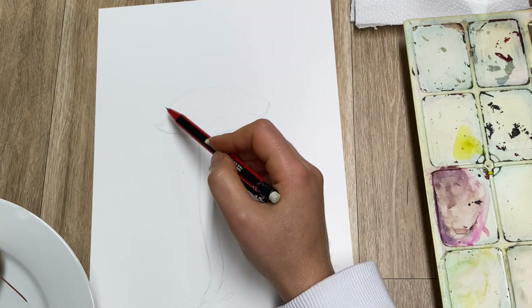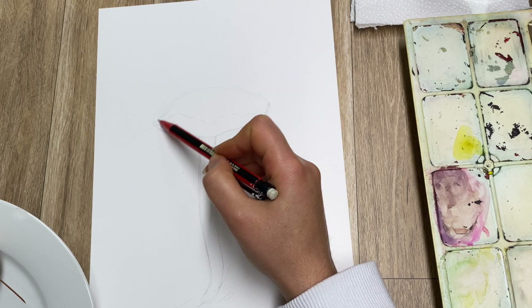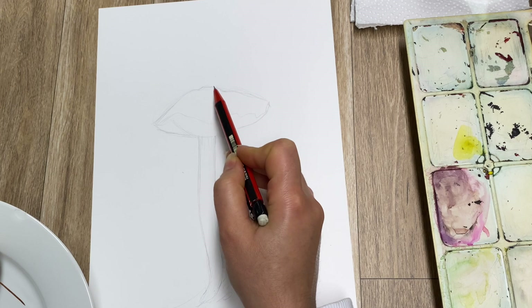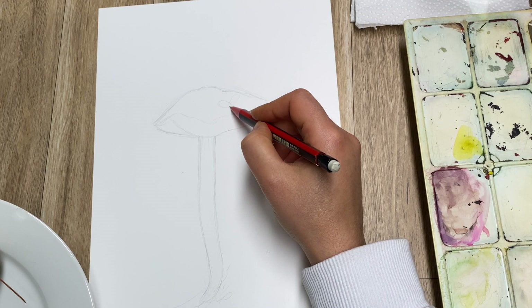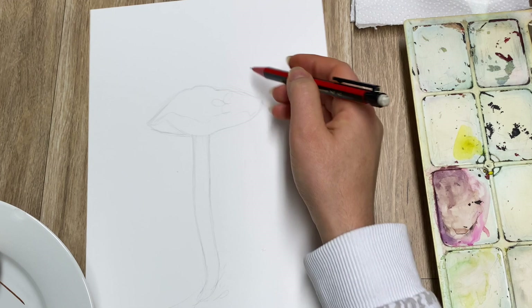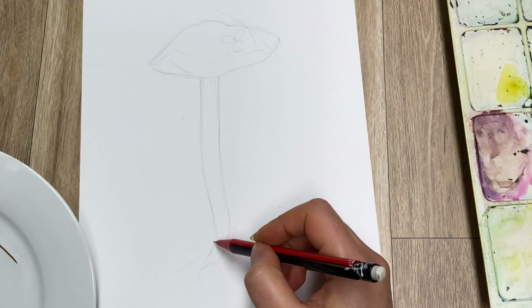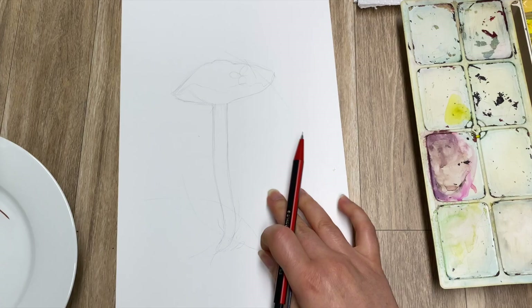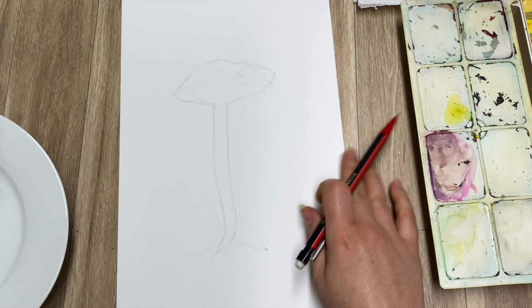Now I'm correcting the shape — getting it to look more like what it actually does. It's a little bit wider than the top. This head as well needs a little bit of correction — kind of almost bumpy but goes up: bump, bump, and then flat. There is also a little bit of that clover showing through, and a couple of sticks stuck onto the roof of the mushroom.